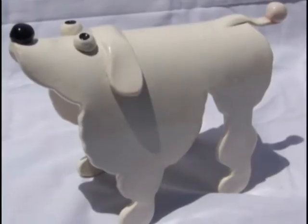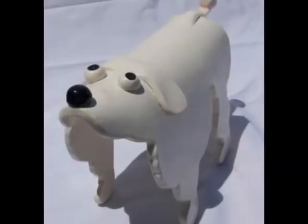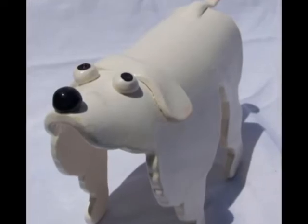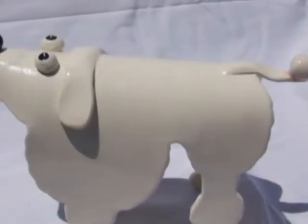They're just a flat pattern that you suspend, and I'll show you how to do that until it dries and then it takes on this three-dimensional shape. I have glazed them with underglazes and then a clear gloss, and we'll talk about that.